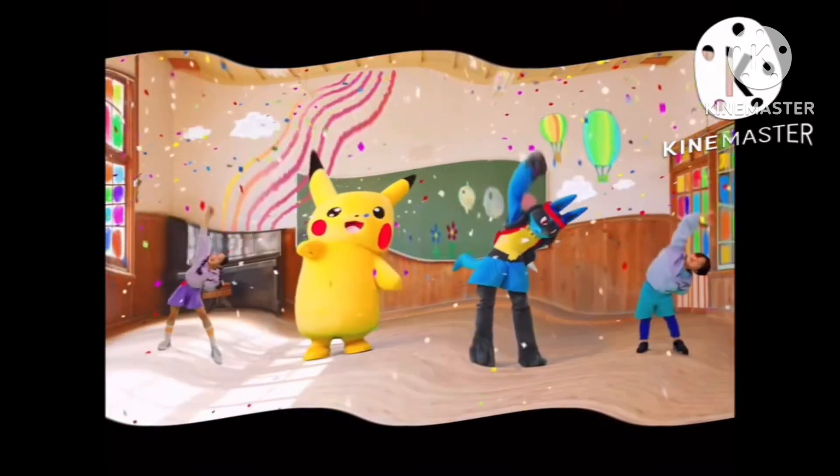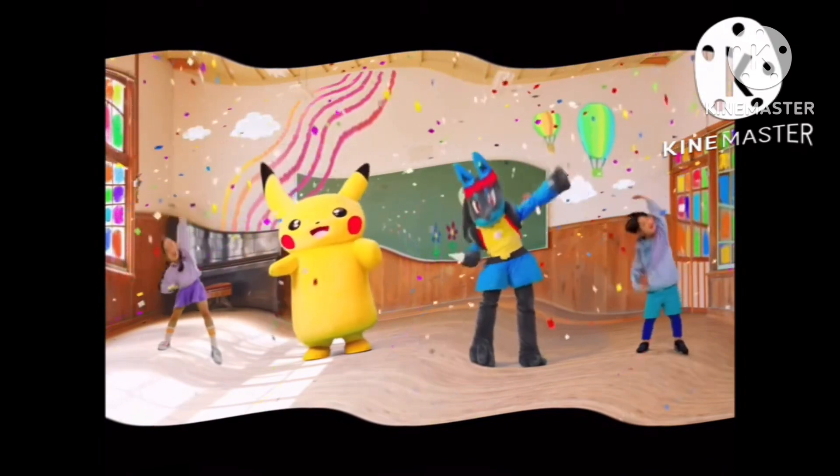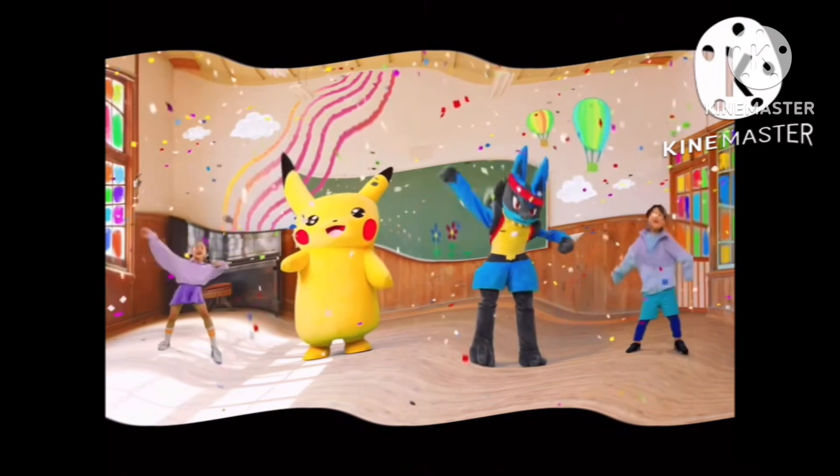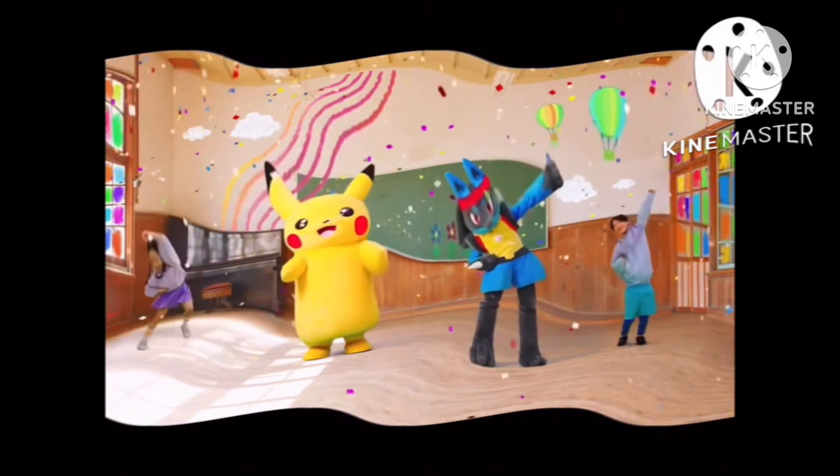Now bend to the side, twice to one side. Pat your legs. Now to the other side. 1, 2, 3, 4, 5, 6.